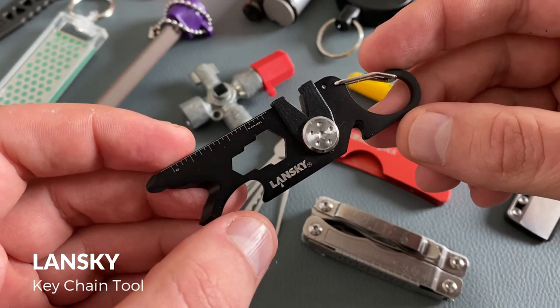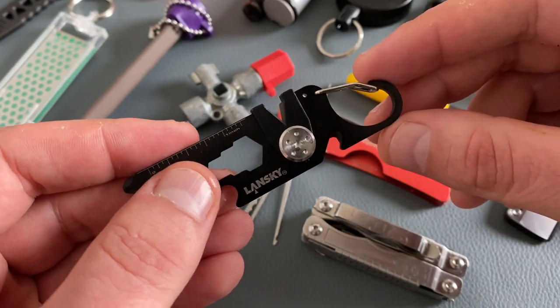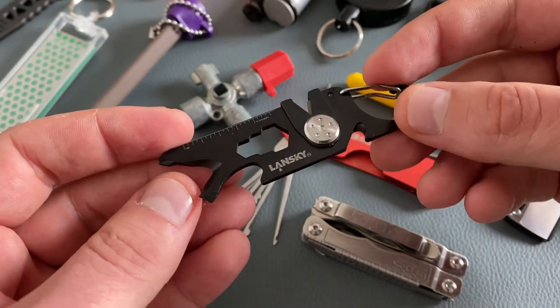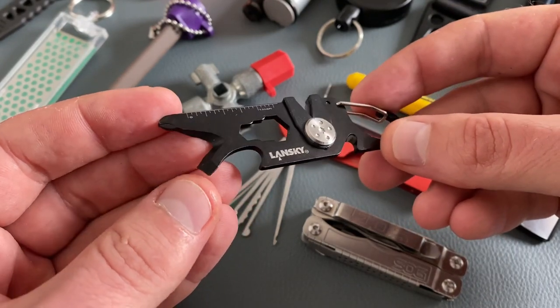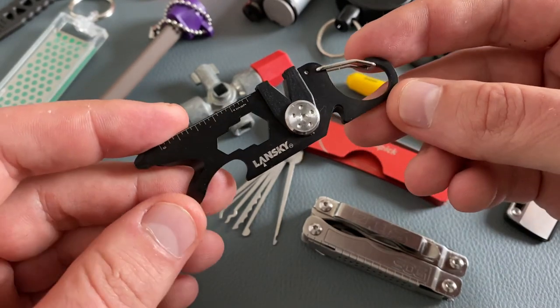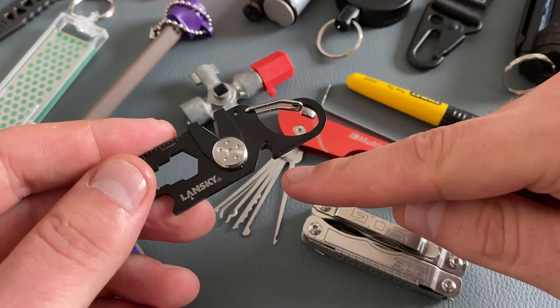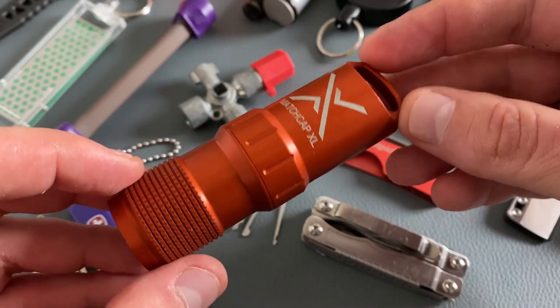Let's come to the Lansky keychain tool. Lansky is very popular for knife sharpening equipment, and this tool includes a carbide knife sharpener, a carabiner, and some prying options on the front. You also find a Phillips head screwdriver, a flat head screwdriver, and a wrench function. And when an emergency situation arises, you also have a bottle opener. This little notch here is a package opener.